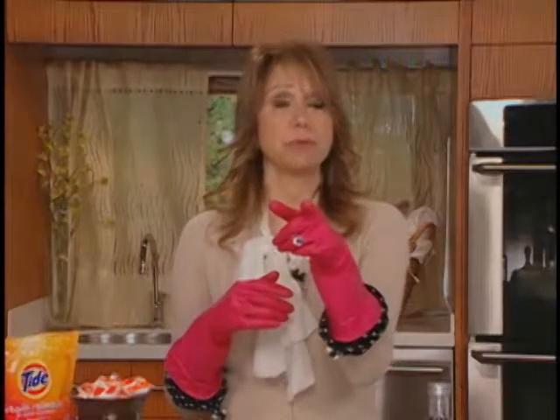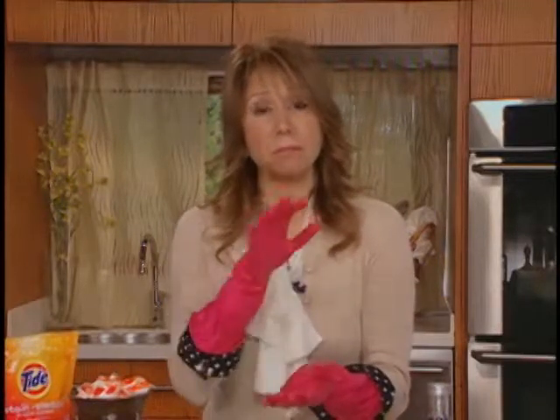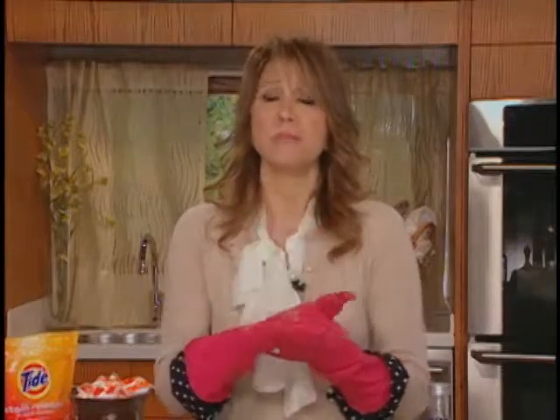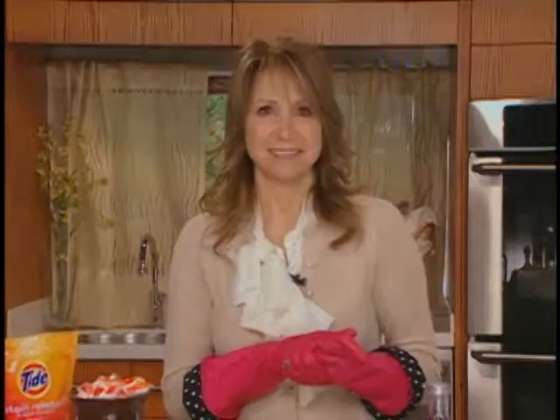Thank you for the great tips. I think they'll definitely come to use in my house. Well, good. And also, perspiration marks — if you've got some of those on whites, take two aspirin, let them dissolve in warm water, put the shirt in, and away will go those stains. So try it. Really? And call me in the morning. Definitely. Thank you so much. All right, Sherry. Have a good one. Bye.